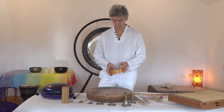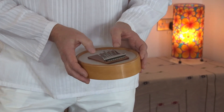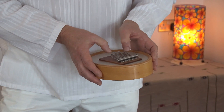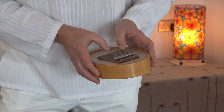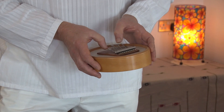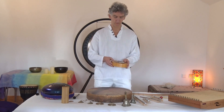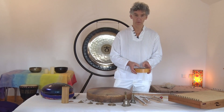So that's a nice extra sound to have — the drum and the sansula around the aura of a client, and also in a sound bath. It creates a lovely melodic tone, very simple and easy to play, and you can create your own patterns with your thumbs.